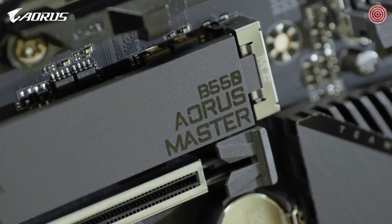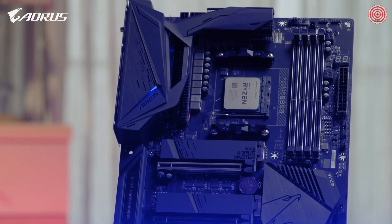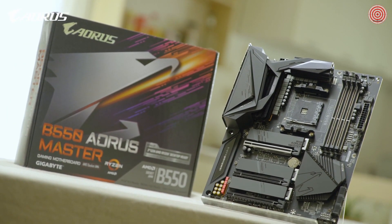We hope you enjoyed this video and learned something about the new AORUS B550 Master. This is Andy, thank you for watching, stay safe, stay healthy, and I will see you guys next time.